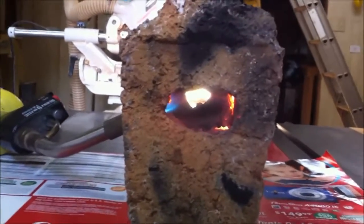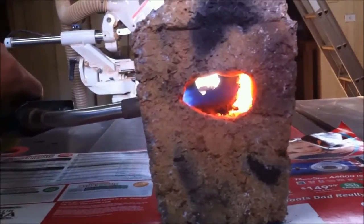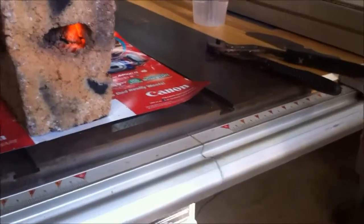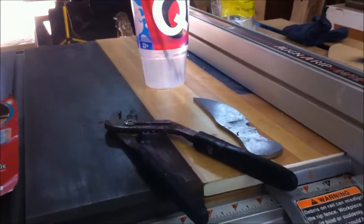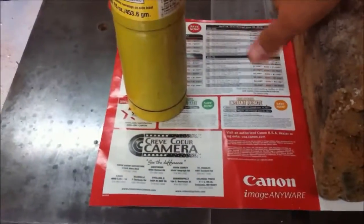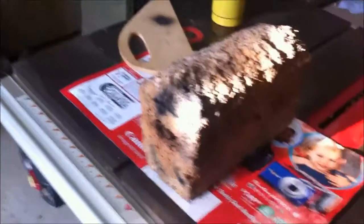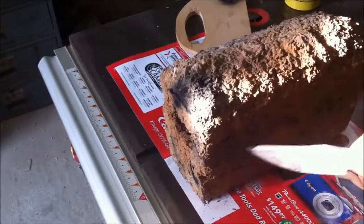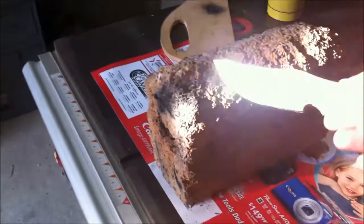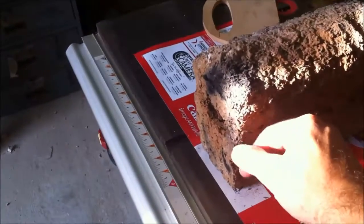See how that heat kind of blows front and backward in the hole — that's how it works. You can see I can touch the outside of it even where the torch was blowing. That's how good that clay-sawdust mix will insulate. One more thing to show you: you can hear that kind of higher-pitched ring — kind of tells you how well it's fired. It's got the ceramic sound to it.